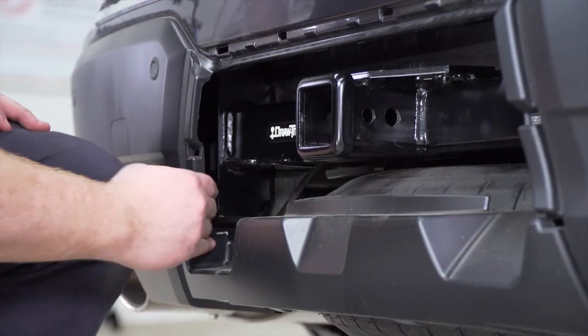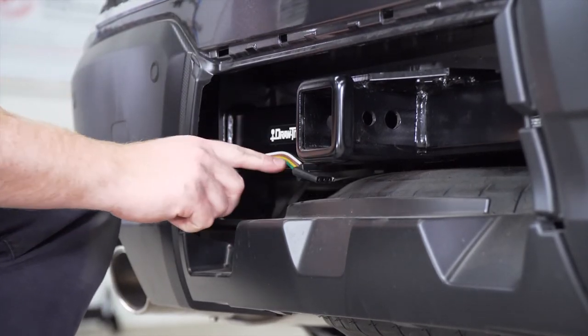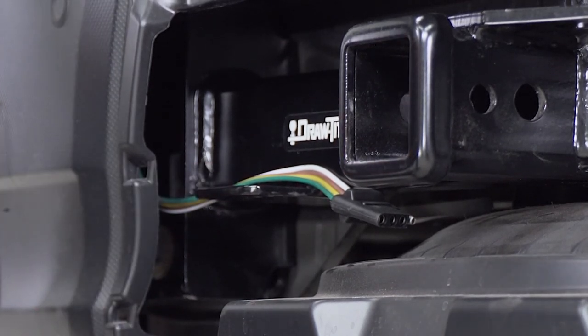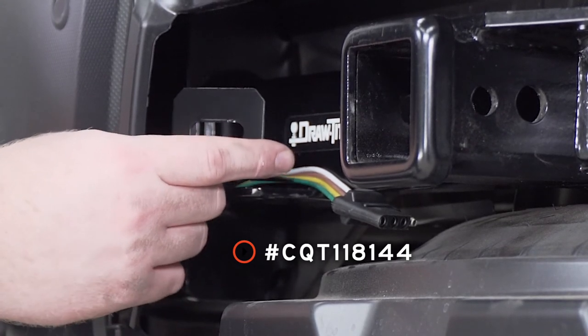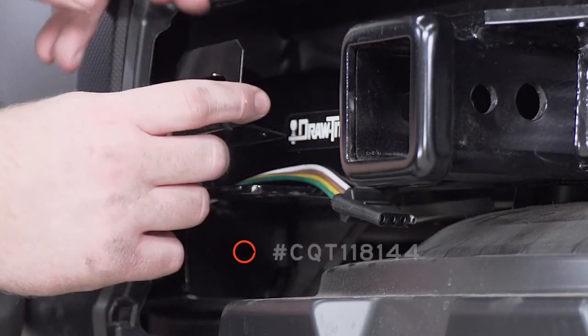Now we're going to reach in behind our bumper and locate and pull through our wiring. With the Draw-Tite hitch installed, it comes with a mounting plate. We're going to secure our four-flat harness on there using a four-flat mounting bracket. This is not included with our kit but you can pick it up at your closest U-Haul Center or at uhaul.com.